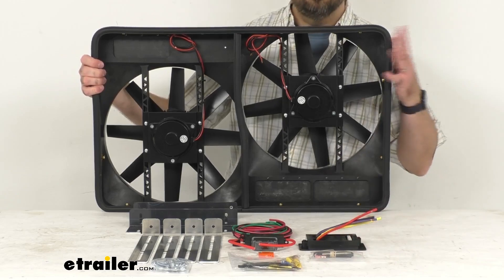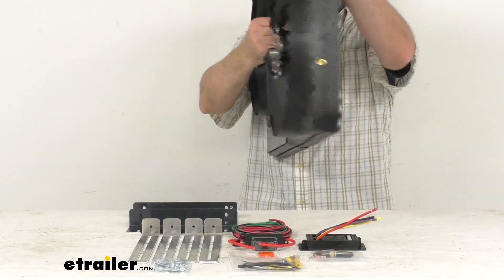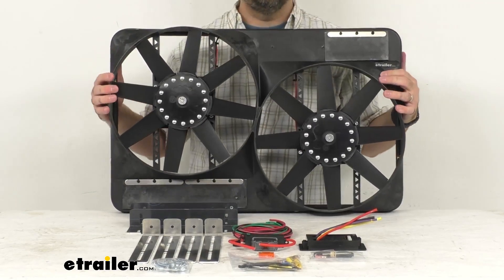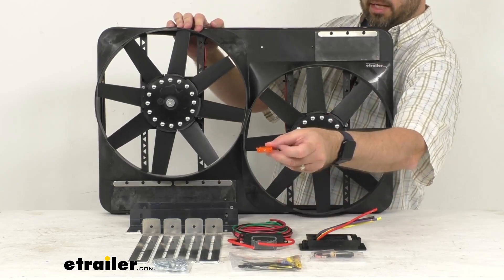Just some specs for you regarding this system: the airflow is 4,600 cubic feet per minute, the power draw is 28 amps, and the fuse rating is 40 amps.